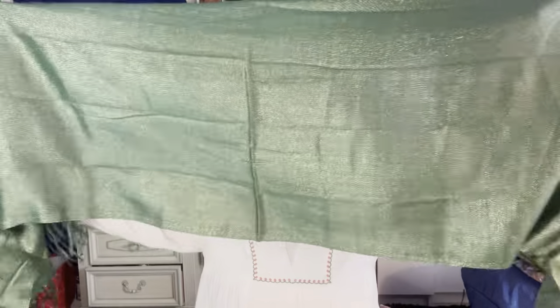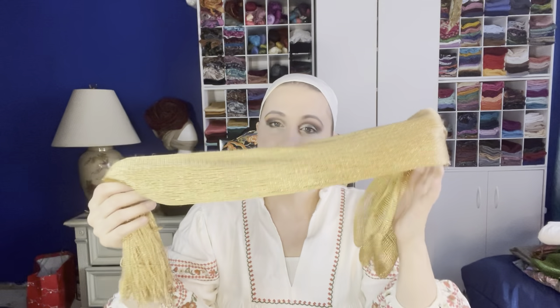Hello everyone, my name is Olivia and in today's tutorial I'm going to be recreating the look I wrapped for Megan in the Renaissance Festival photo shoot. I am going to be wrapping with the Sparkalicious in green and the Shimmery in gold, and the accessory is the Infinity Clasp in gold.